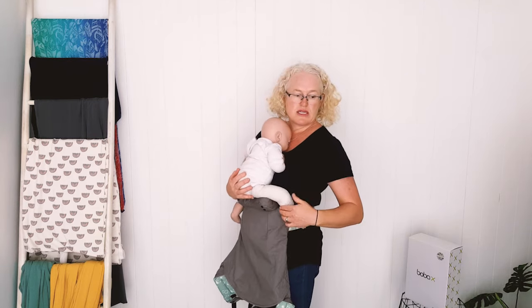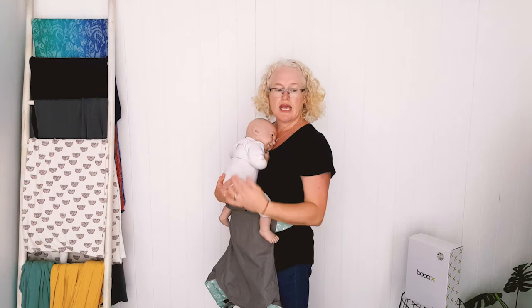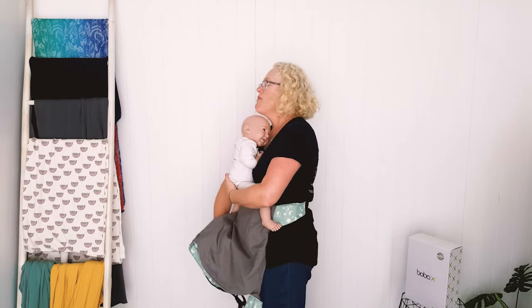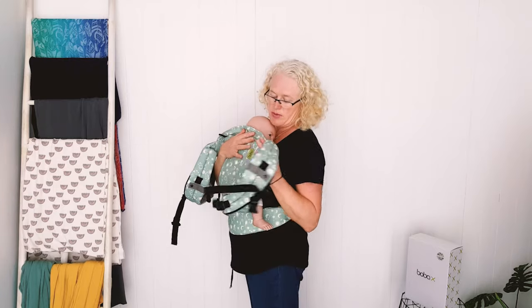You can see the baby just sits and it's the cushion that gets them into that high, safe position and supports their knees because the carrier body is too big. From about six months you don't need the cushion, and then you pretty much just put it on like this.